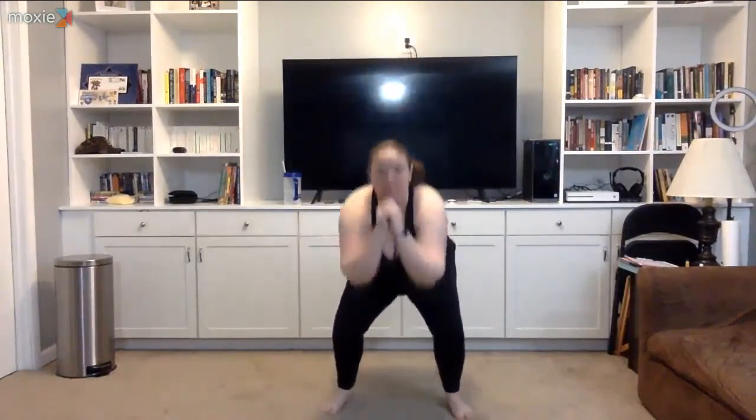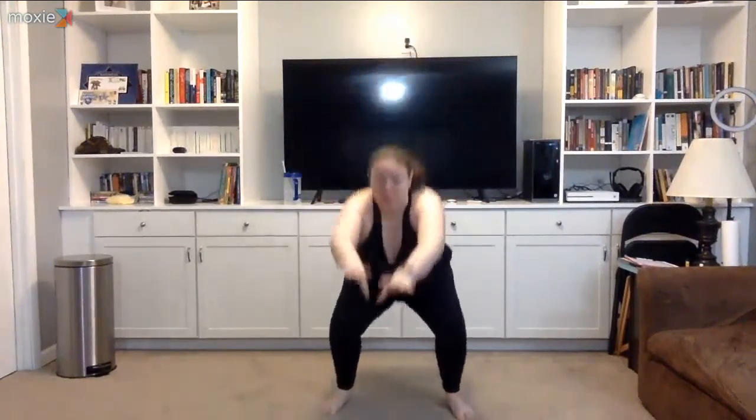All right, upper body burnout. All you need is some weights — I have two different sizes but we'll see what happens. Just enough to get that heart rate up a little bit. As the arms pull back as you come up, hold it up tall, rotate those arms up and down.